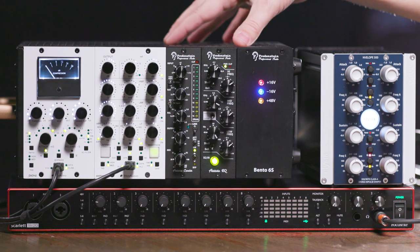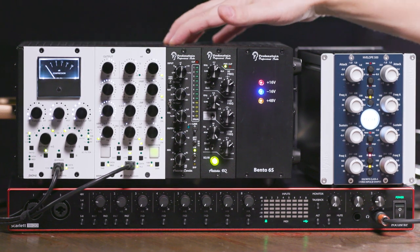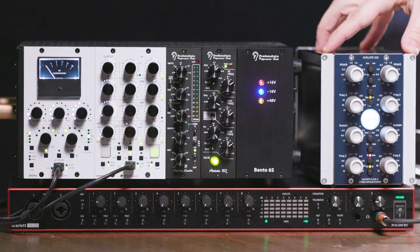We have a MacBook laptop running Avid's Pro Tools software. The computer is connected via USB to our main audio interface, the Focusrite 18i20. Then we have a Fredenstein Bento 6S, a six-slot chassis, and the Elysia Cube. This is interfaced as inserts. We're going to dive deep into both of these units here in a little bit.